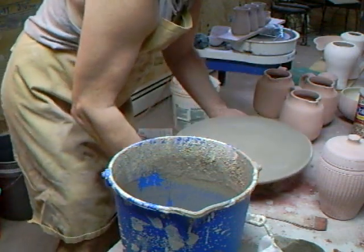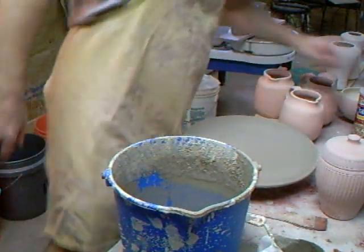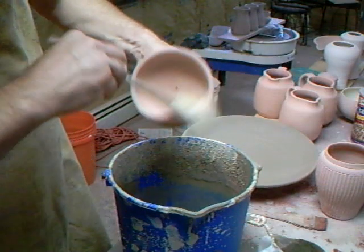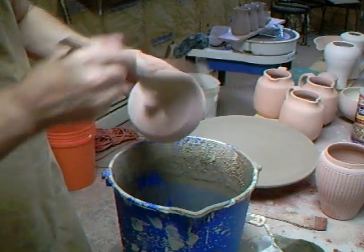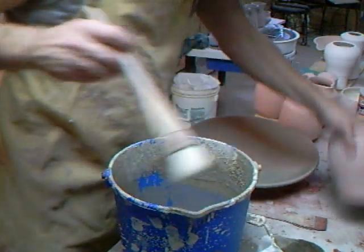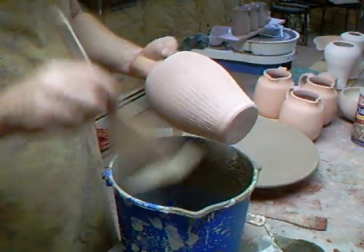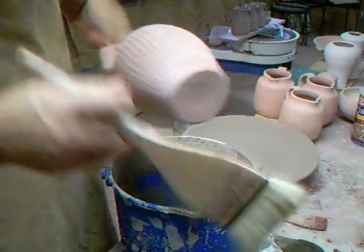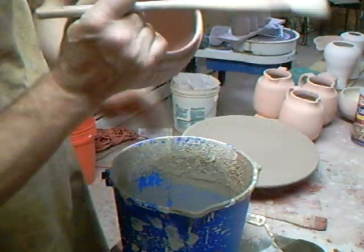I'm just going to have to let that dry just to the touch. Meanwhile, back at the ranch, I've got here this little biscuit barrel. It's quite important to get the thing well dusted off, especially if it's a pot that's got flutes on it like that - the dust collects in the flutes. So give it a good dusting off, a good brush off.